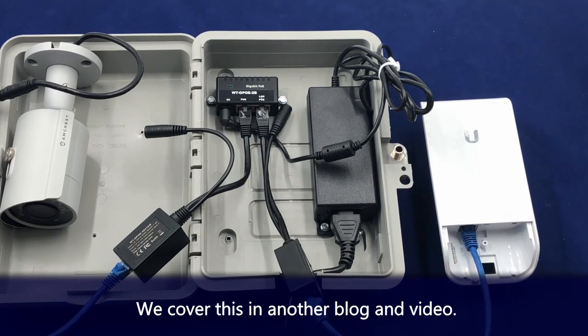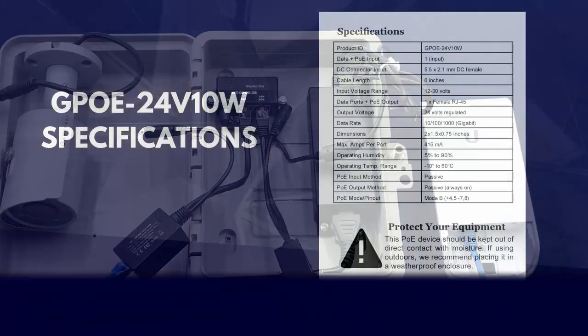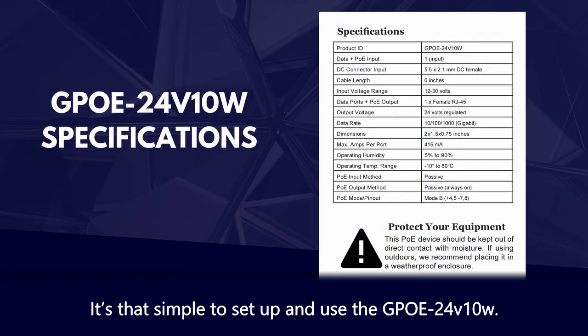We cover this in a blog and a video in the link below. It is that simple to set up and use the GPOE24V10W.